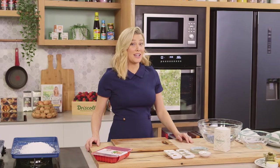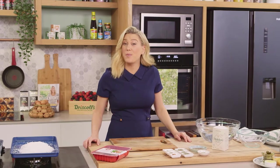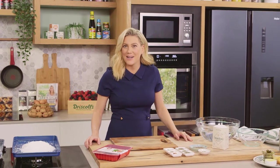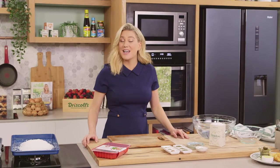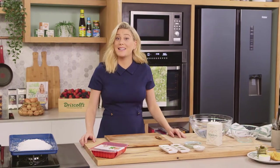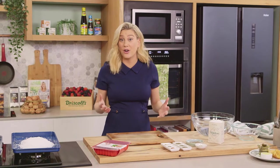Now this recipe is slightly unusual. I've never done it on the show but it works a treat. If you love your prosciutto you're going to love this. I'm going to show you how to make duck prosciutto from scratch at home.